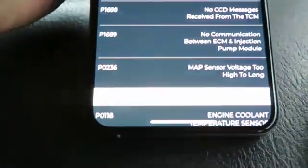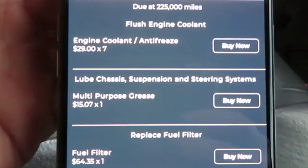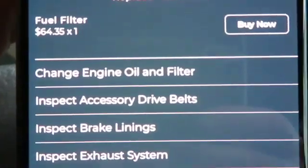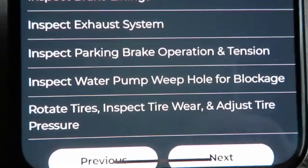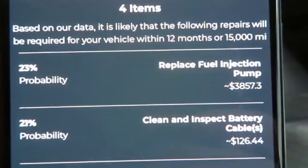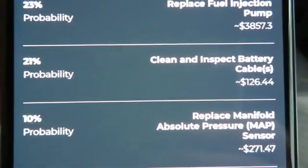You can go back and do maintenance — it gives you suggested maintenance on things you should buy at my mileage and what you should inspect at 220,000 miles. And then also the predicted repairs: fuel injection pumps at a 23% probability. It gives you all the probabilities of what you should check or what you should buy.